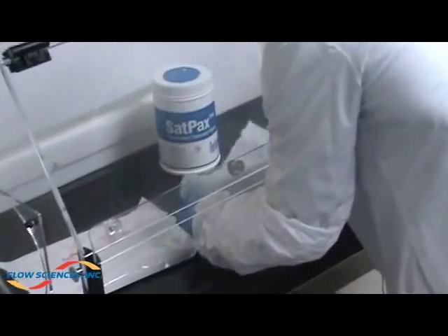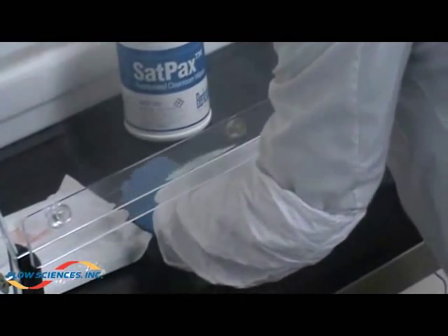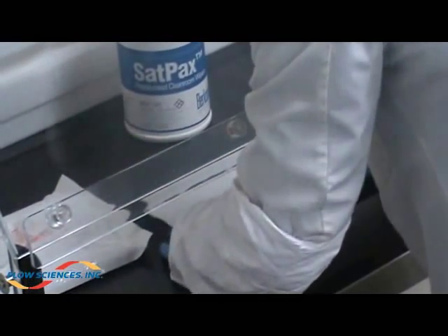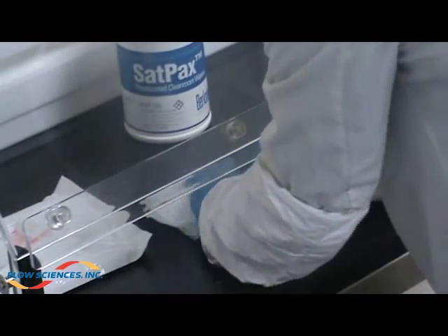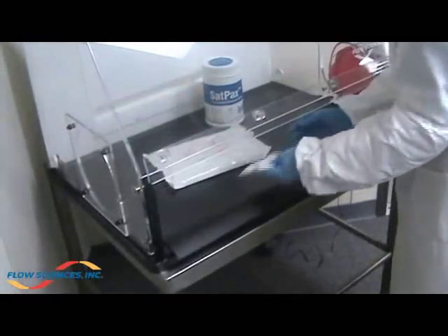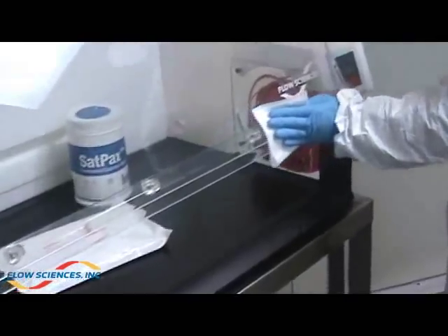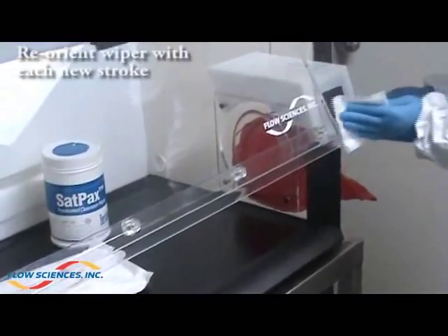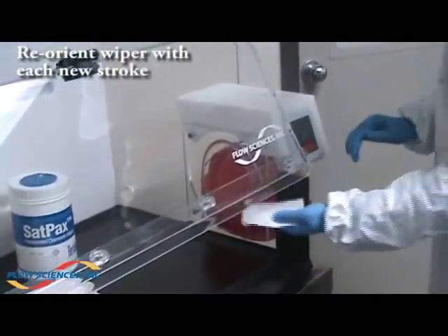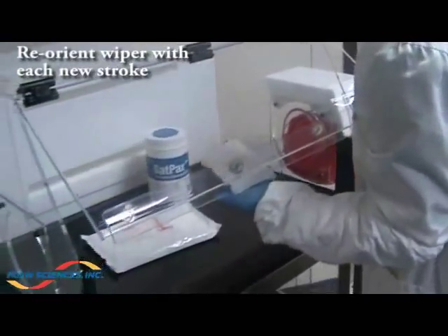Place wiper flat on surface and side enclosure and quarter fold. Work from cleanest areas to the dirtiest. Start cleaning with one single stroke across the front airfoil on the door. Reorient wiper to clean side for cleaning with one single stroke across the back airfoil on the door.